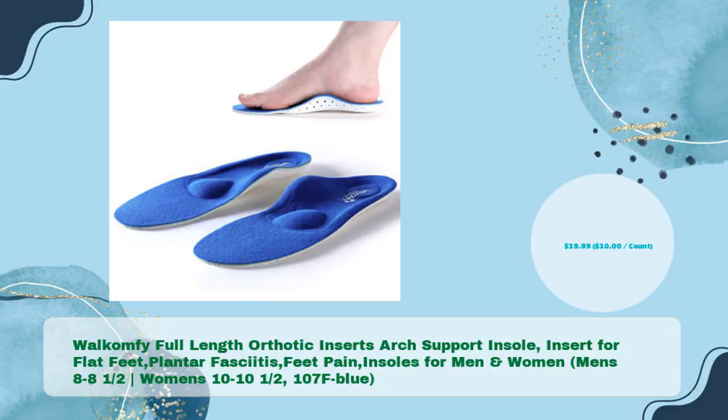Wacom Fee Full-Length Orthotic Inserts Arch Support Insole Insert for Flat Feet, Plantar Fasciitis, Feet Pain. Insoles for Men's size 8–8.5, Women's 10–10.5, color 107F Blue, in just $19.99 — $10 per count.